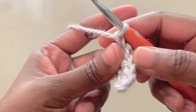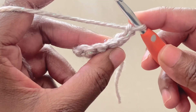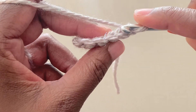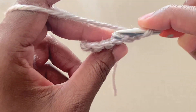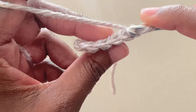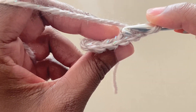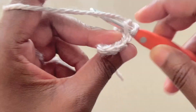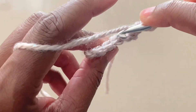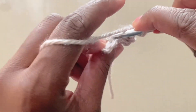Round two: chain one and turn. Chain one counts as a turning chain and not a stitch. Into that first stitch, you'll single crochet — actually, you'll single crochet into all stitches, but you'll work your stitches into the back loops only. Here's the front loop and that's the back loop. Into that back loop, single crochet. Continue with single crochets into the back loops only to the end of the round.